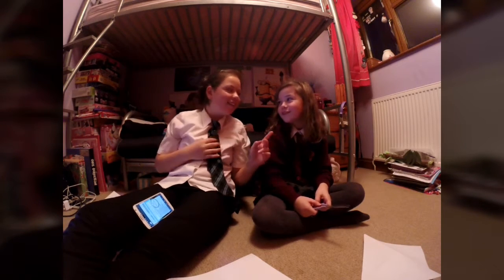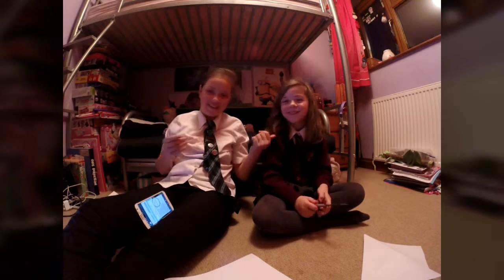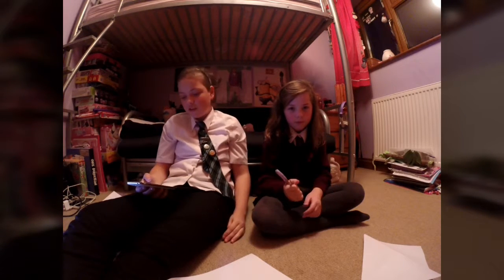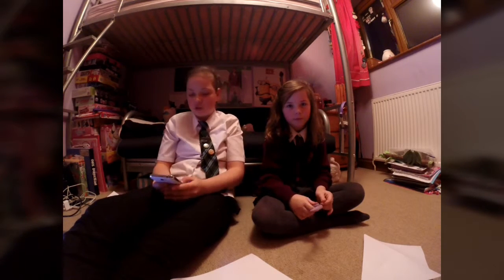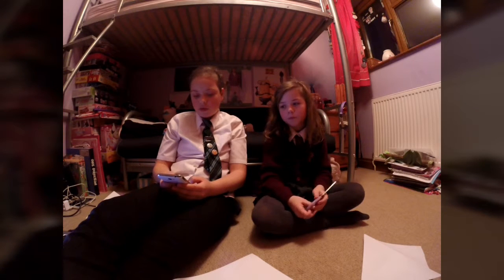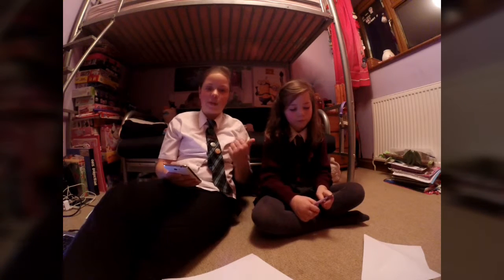Hey guys, it's Mia here and welcome to this vlog. We are in December, that means Christmas themed vlog. We've got May here as well. It's kind of a Vlogmas — I didn't really follow it last year, but this is Vlogmas and I'm gonna try and follow it the best I can. Obviously this is the 5th of December so we're gonna catch up on vlog.